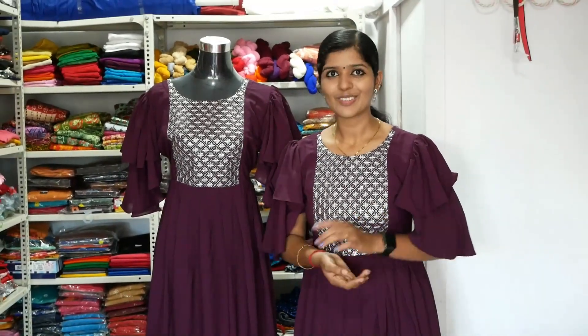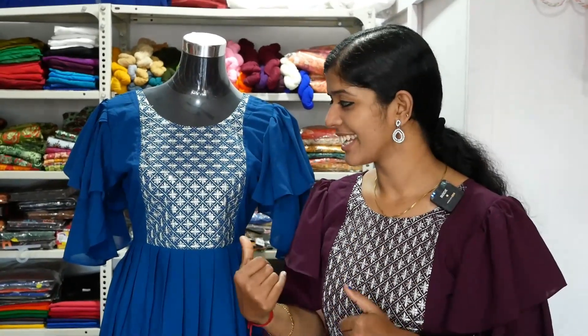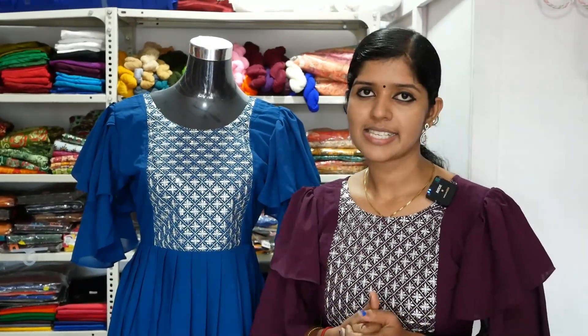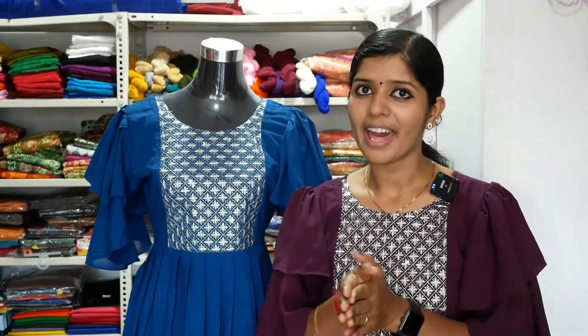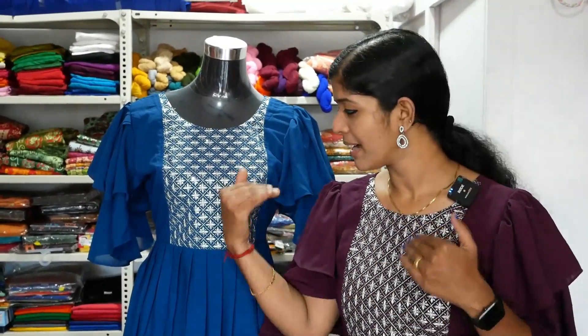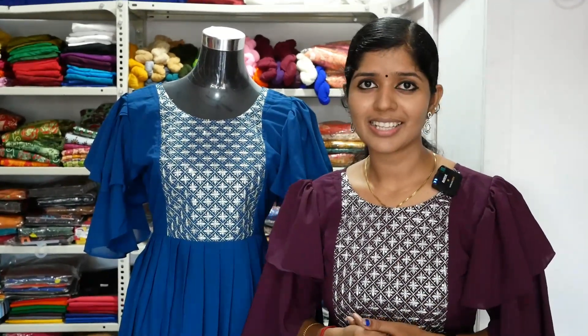Now, we will look at the colors. We have to change to a peacock blue color. We can also look at the color in a ponmany style. We don't have the size in ponmany but it is available from medium to double X. We will use this as a partywear top — the best option for a function or practice center. It is a good color, not a printed sequence.